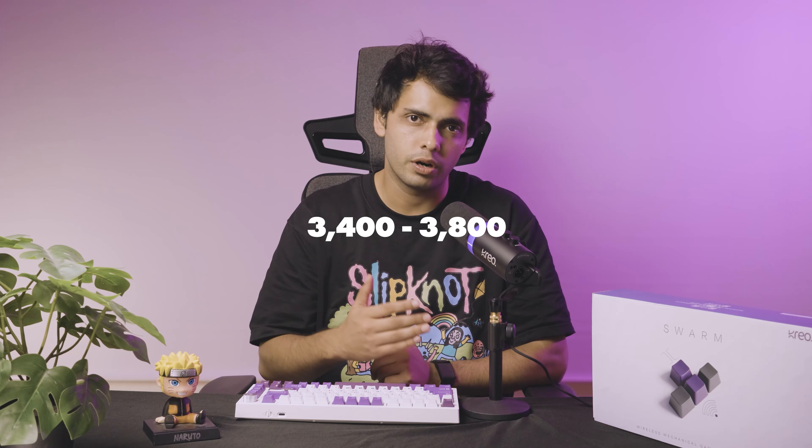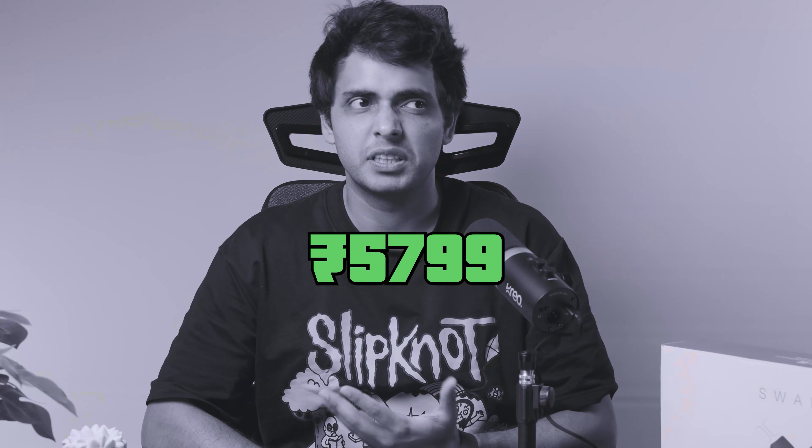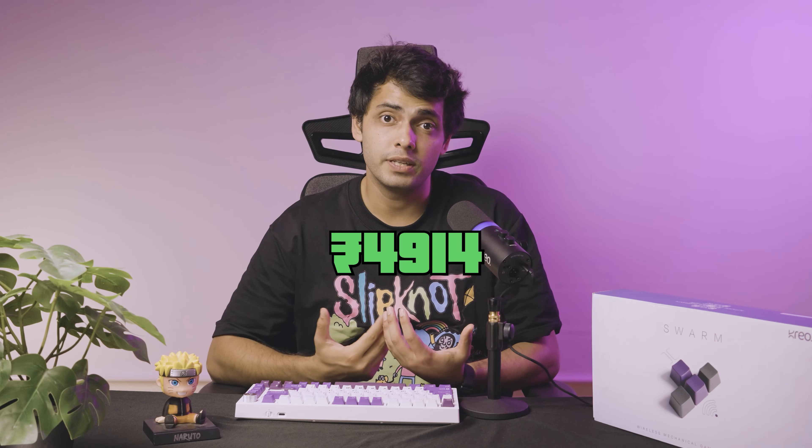A landed cost for something like this would be anywhere between 3,400 to 3,800 rupees. Different materials such as plastic and chipsets — it's really dependent on what the demand is in the market. There are times when if fuel costs are really high or there are chip wars going on, this could be even above 4,000. The selling price of the product is 5,799, and the government takes taxes from us — another 18% — which means the net price for us comes around to 4,914.